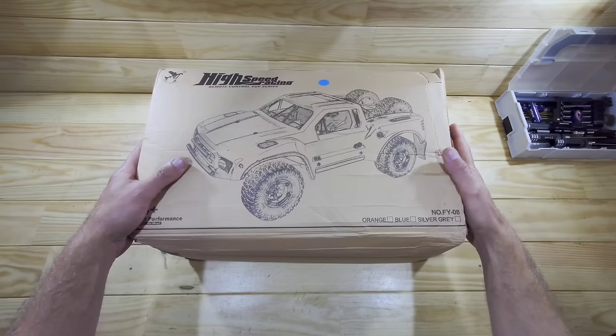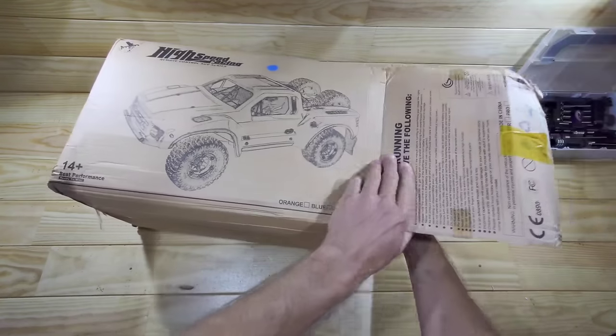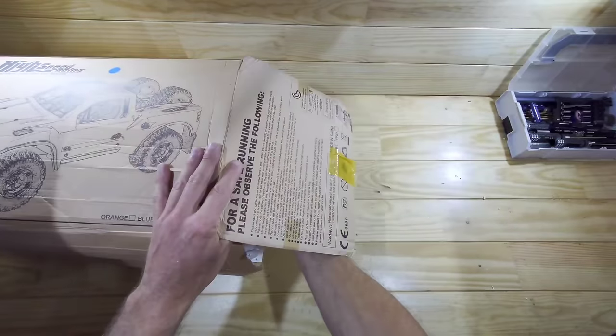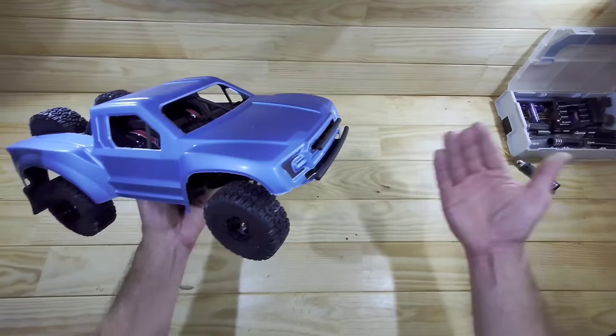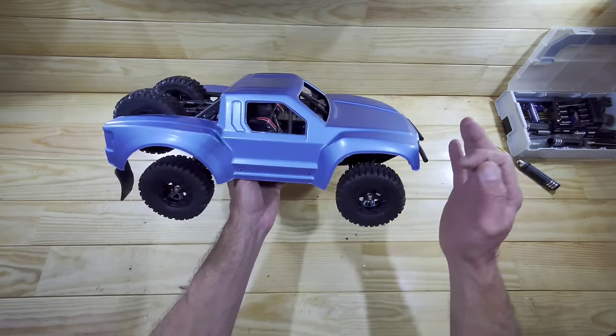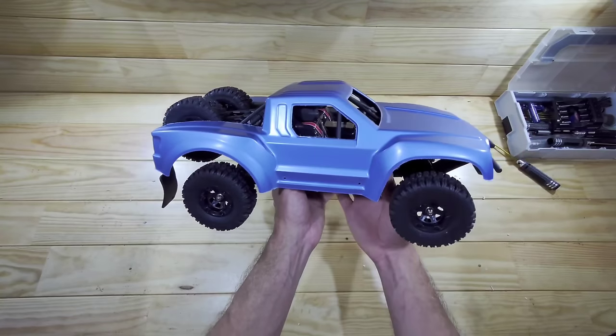Here is the other box, guys. The box is a bit mangled as you can see, but luckily the car survived. Without the stickers this doesn't look very interesting, but with the stickers this thing really looks epic.